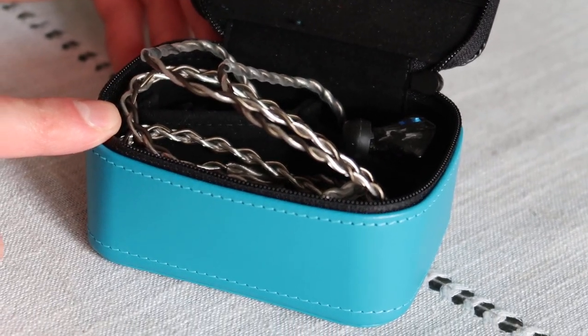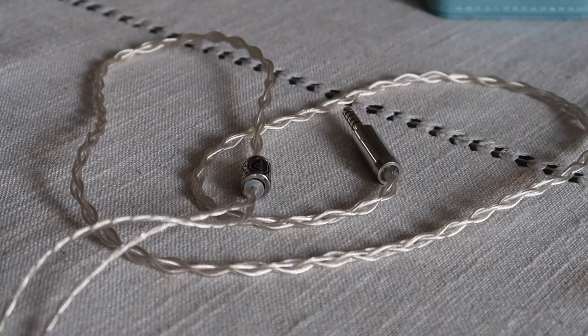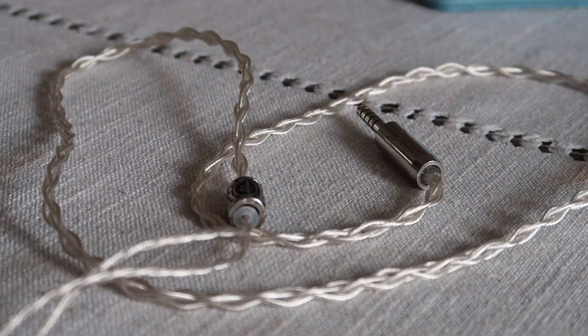Let's get the superficial things out of the way. The cable is braided, horrible, plasticky, keeps its shape — don't care for it, replace it ASAP. My buddy over at Viking Weave Schedule makes absolutely incredible jewelry-style cables if you're interested. Some people don't care for cable replacements. These sound fine, so they'll do you fine, but they just feel a bit janky.